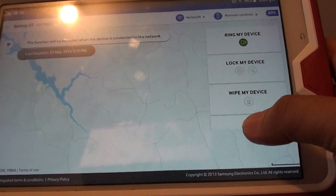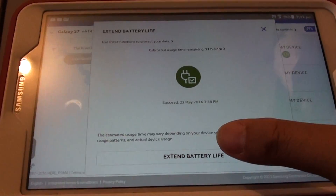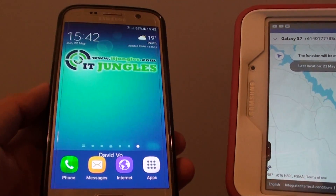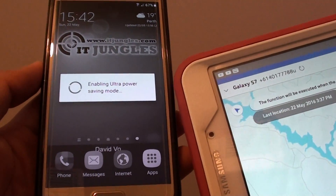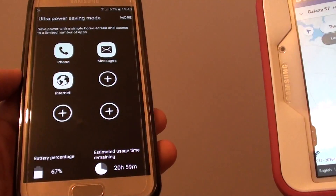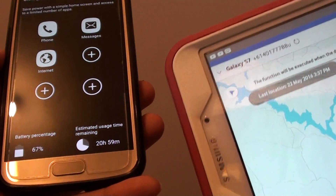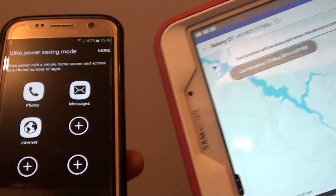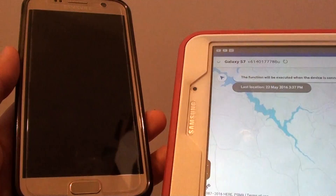I'll tap on the More button, then tap on Extend Battery Life and apply it to the phone. You can see it is enabling Ultra Power Saving Mode. The phone's power is now going into ultra power saving, so it can last a lot longer. The estimated remaining use is about 20 hours normally, but by enabling ultra mode you can probably have your phone running for a few days, giving you enough time to find it.